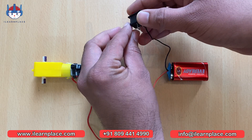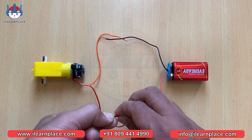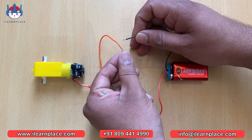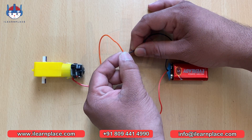Specifically, we will demonstrate how to control a motor by using a switch and a battery. This tutorial is perfect for beginners and will introduce you to some basic STEM concepts, such as connecting electrical wires, understanding the working of a motor and battery, and learning about voltage and current.